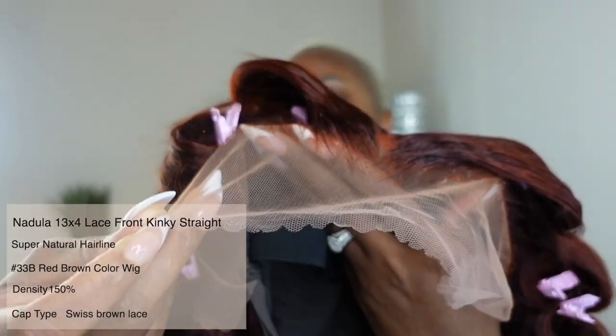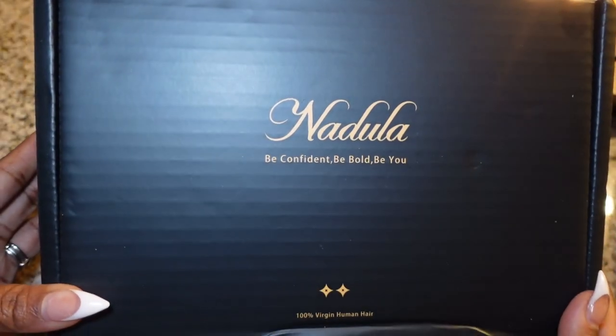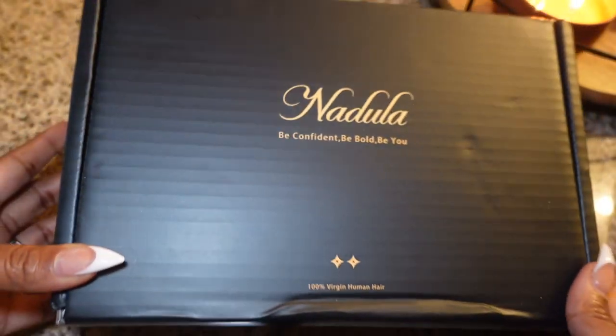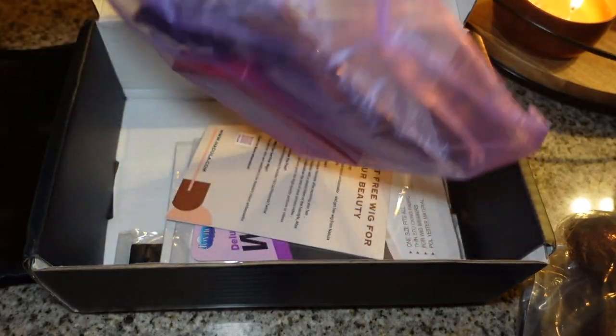It does come with the combs and adjustable straps. I did add a band inside of the unit. This is how the unit looks without it being glued. I also want to show you guys what you get in your box when you order your unit. First, let's go ahead and pull this wig out.